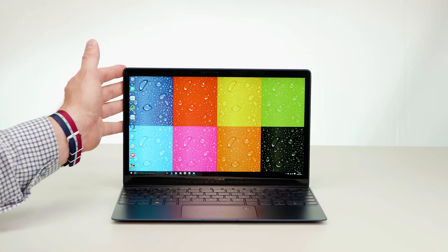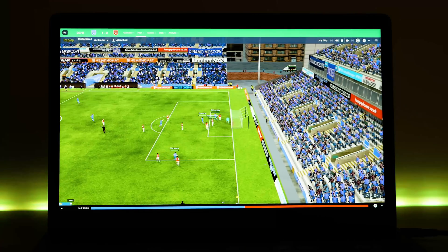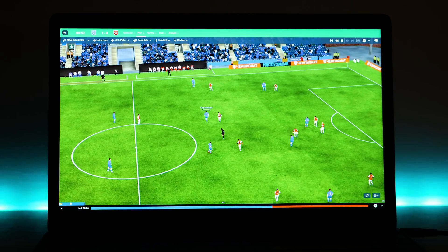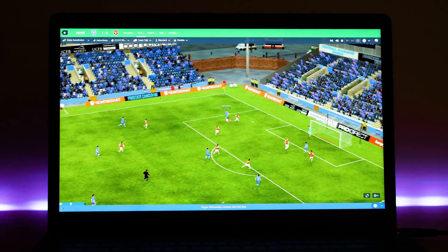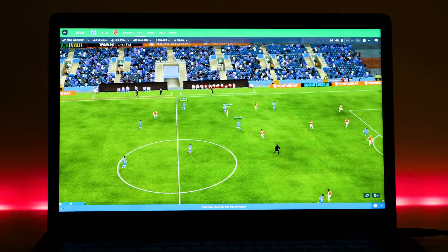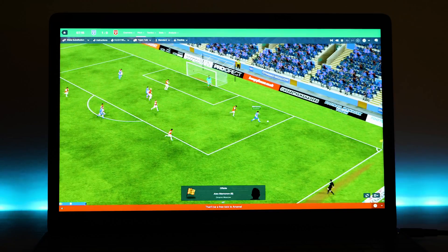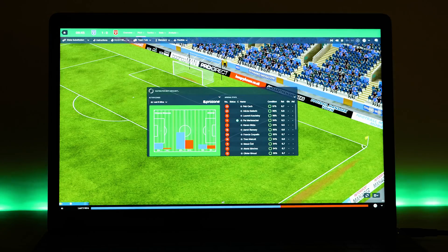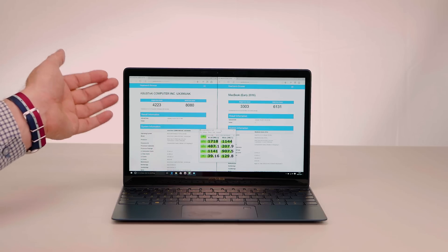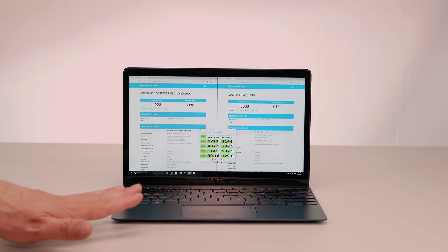Being so small and light with an i5 or i7 inside, it doesn't get hot under normal use, but if you really push it you'll get some thermal throttling. You'll get away with video editing and casual games - it's great for Football Manager, and CSGO you'll get over 100fps at 1080p no problem. For Overwatch or Dota 2 you'll likely need to drop to 720p or low settings. For productivity as a road warrior it's super fast. The Cinebench benchmark shows the ZenBook scoring 4223 versus the MacBook's 3303 - a big performance difference.